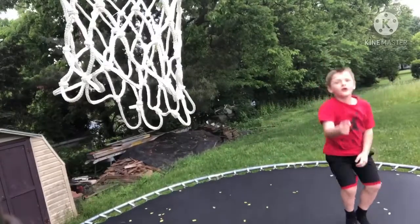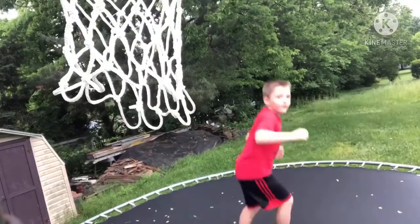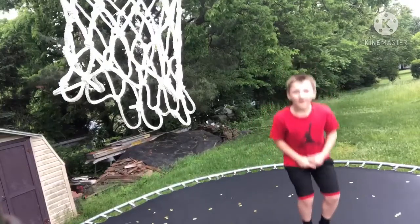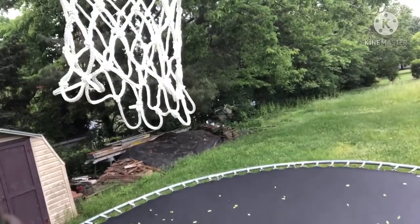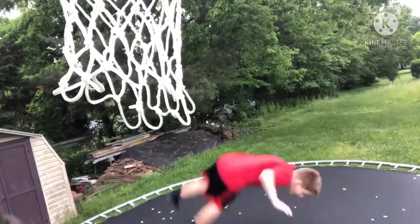What's up guys, back with another video. Today I'm going to show you how to do a backflip, just like this. So if you want to learn to do a backflip just like that, then you are in the right video.